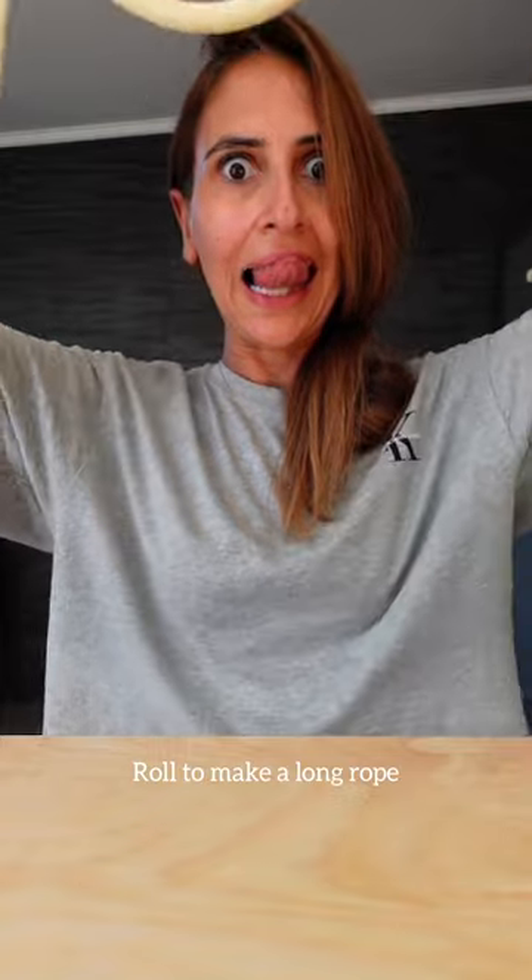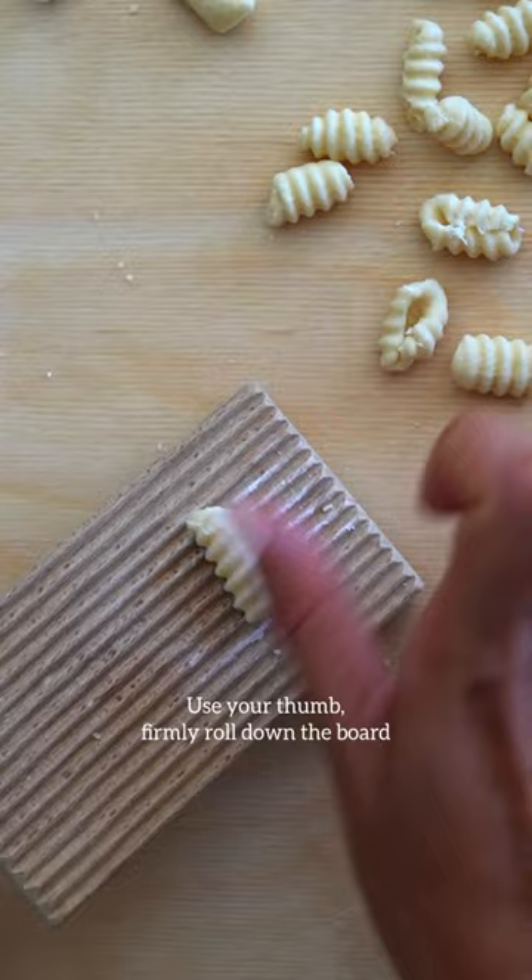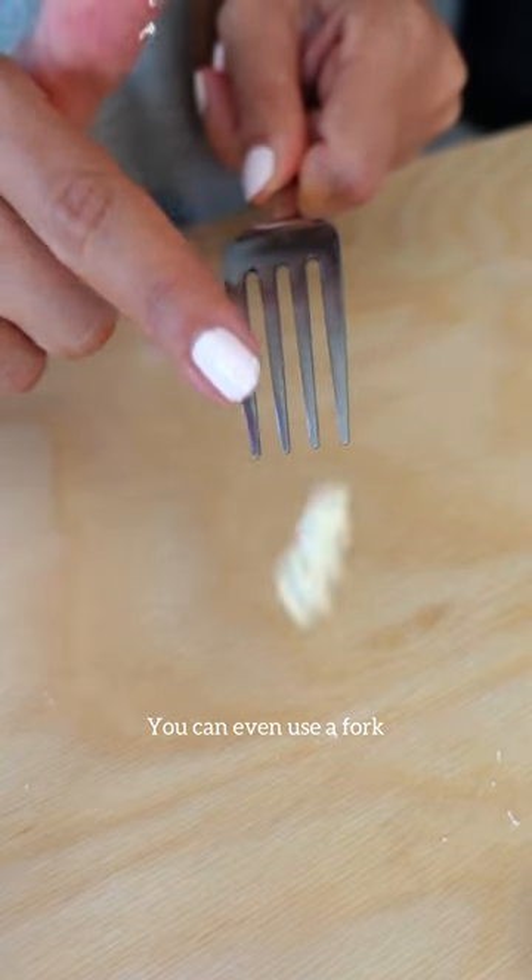Then let it rest for 30 minutes. Cut a piece off the pasta and using your hands, roll it out to be a long rope. Cut into small pieces and using a gnocchi board, use your thumb and firmly roll it down the board. You can even do the same with a fork or even a grater.